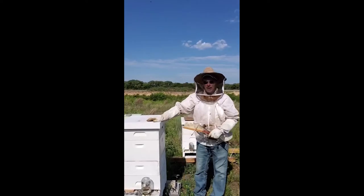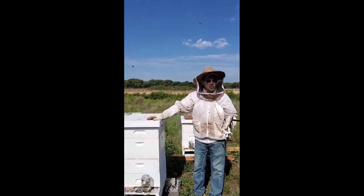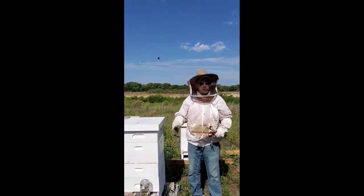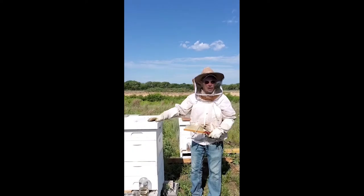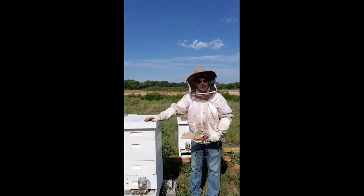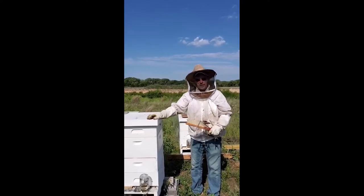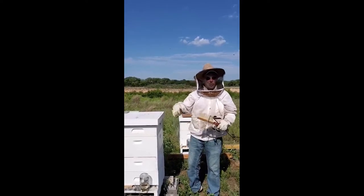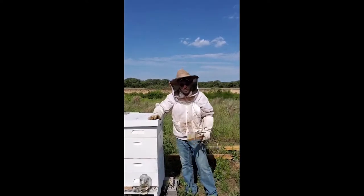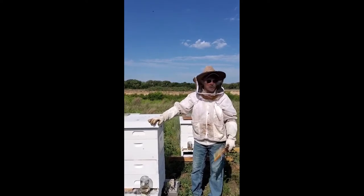Here at the zoo, the most common thing that happens as far as people getting injured — when they go to first aid — is stings. But most of the stings are sweat bee stings. None of the stings are honey bees.